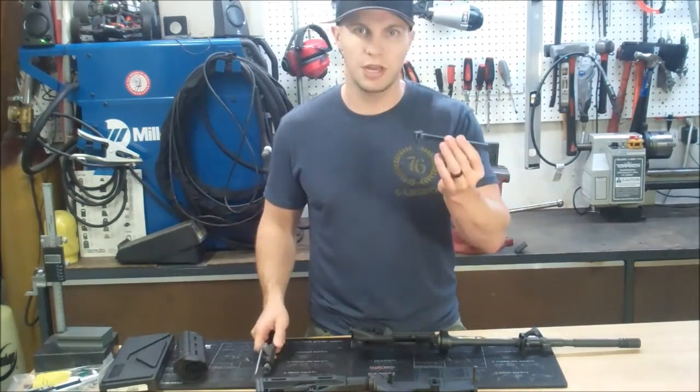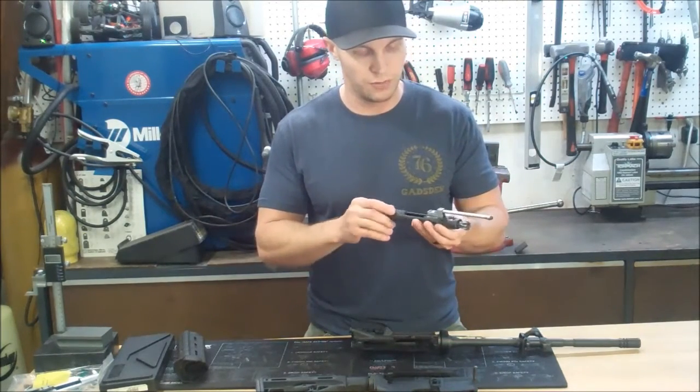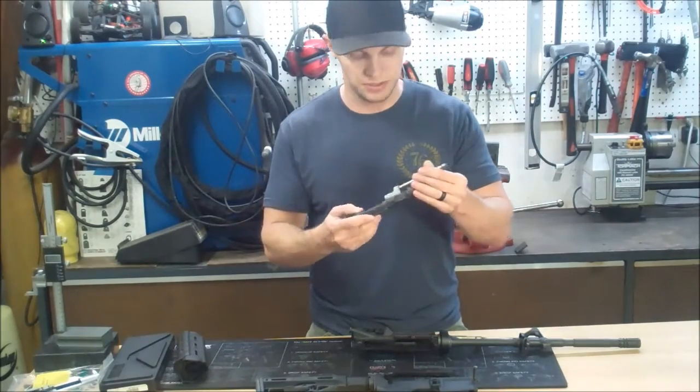On the inside we've got a charging handle, and mounted atop a standard bolt carrier group is a gas key which holds the gas piston.